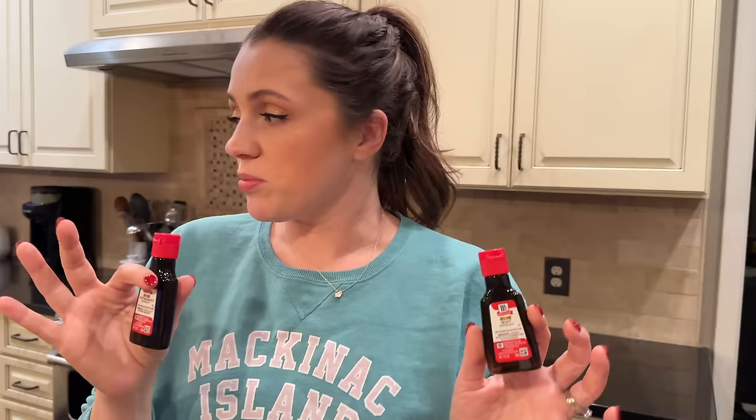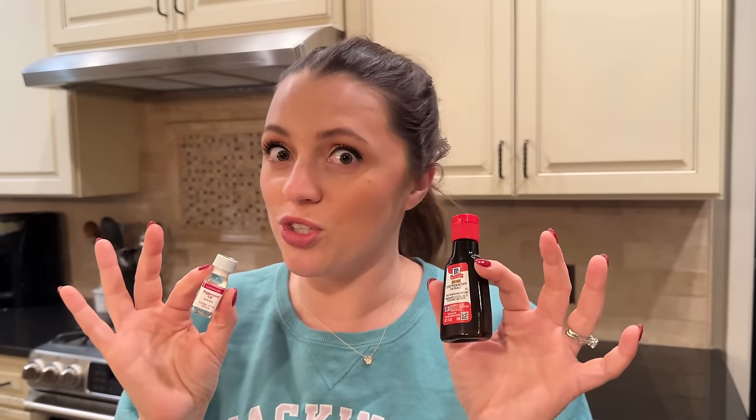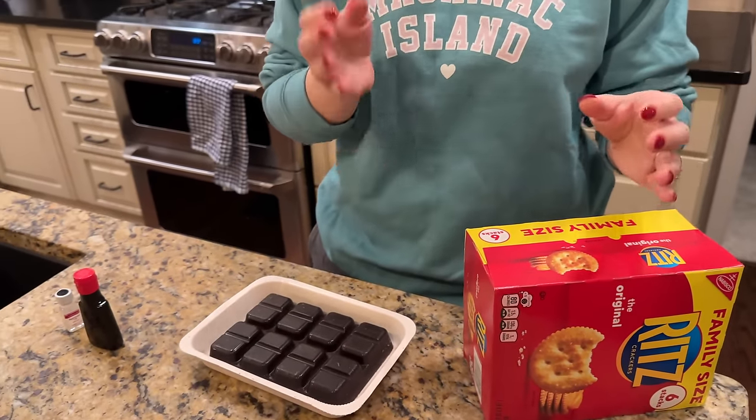We have peppermint extract, mint extract, and peppermint oil. The mint extract is very wrong — we made a batch with it and it was like spearmint, which is not right. Don't get mint extract, you want peppermint. You can do peppermint extract or peppermint oil — you need way less if you get the oil, a little more with the extract. Always taste it and get a vibe check, because if you go overboard, you go overboard.